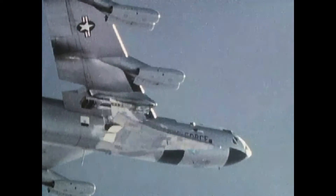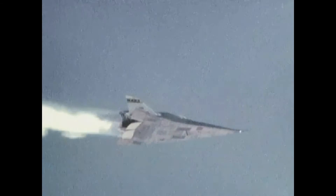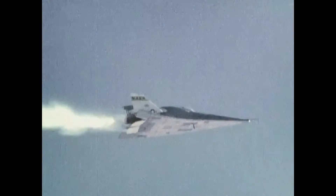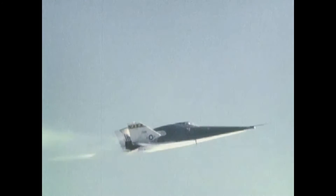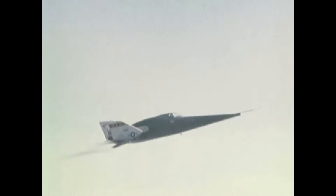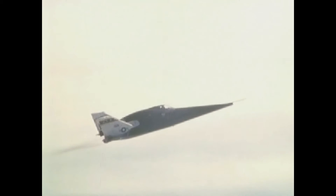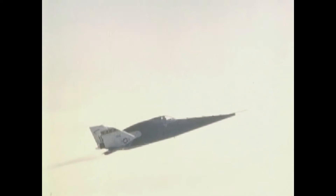The X-24A made its first unpowered glide flight on April 17, 1969, with Air Force Major Gerard Gentry at the controls. Gentry also piloted its first powered flight on March 19, 1970. The craft was taken to around 45,000 feet by a modified B-52, then drop-launched, after which it either glided down or used its rocket engine to ascend to higher altitudes before gliding down. The X-24A was flown 28 times at speeds up to 1,036 miles per hour and altitudes up to 71,400 feet.